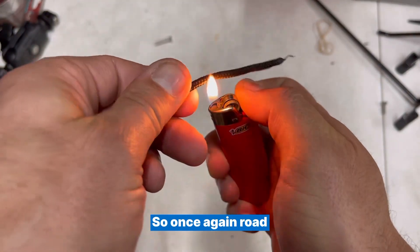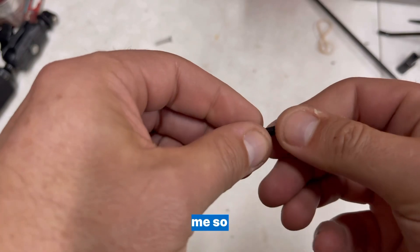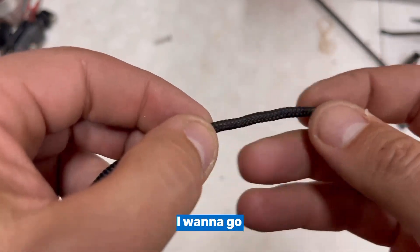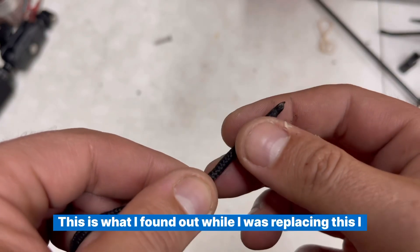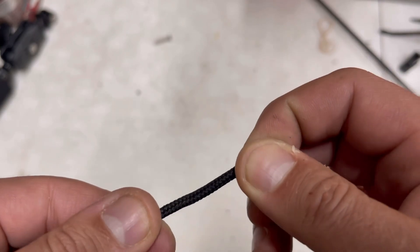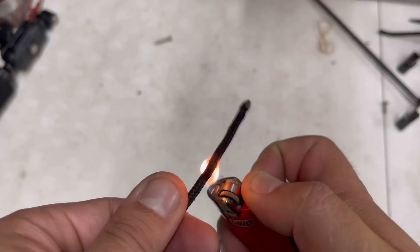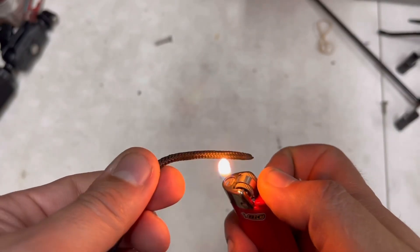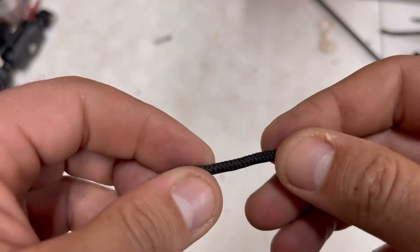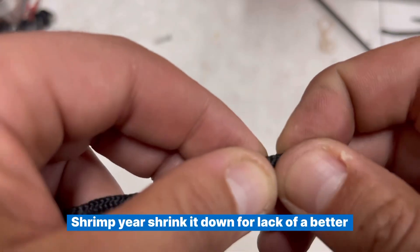Roll it around, heat it up, get it nice and warm, and repeat this over and over. What I'm doing here is keeping it from being able to flex too much. I want to get the front end hot — almost glazed completely over — and just roll it around to remove any edges and compress it. You're essentially making it really rigid and shrinking it down so it'll slide through the grommet easily.